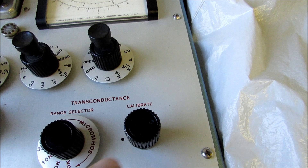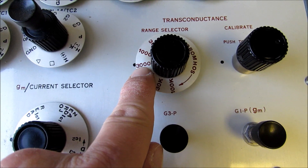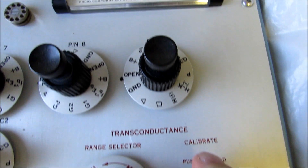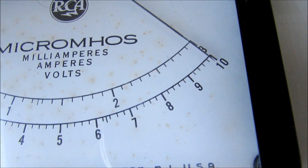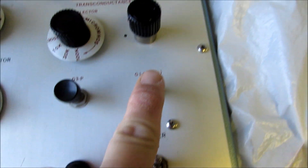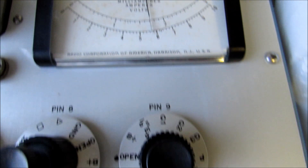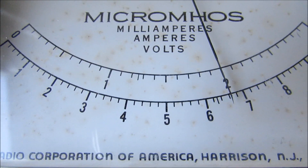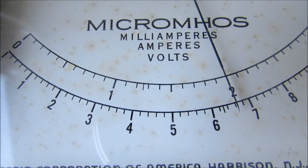For the transconductance, there is a calibrate button. The transconductance should be 2,500, so we're on the 3,000 scale. To calibrate it, you push this and adjust the meter for full-scale deflection. Then we read the GM by pushing this button — since it's 2,500, we're reading the 0 to 3 scale, and we're just a little hair below 2,000, almost exactly 2,000 micromhos for this tube.